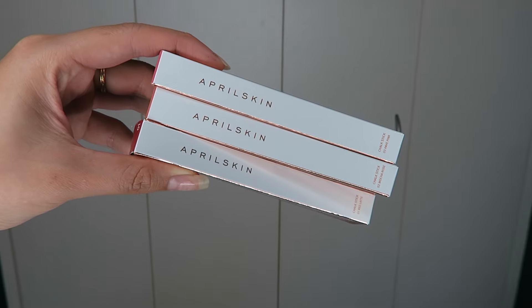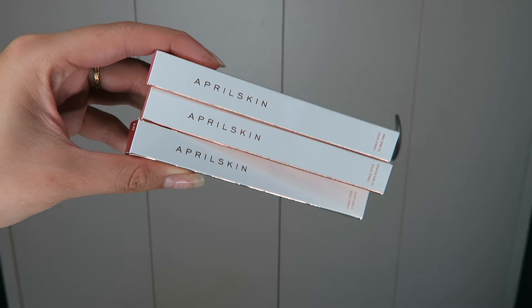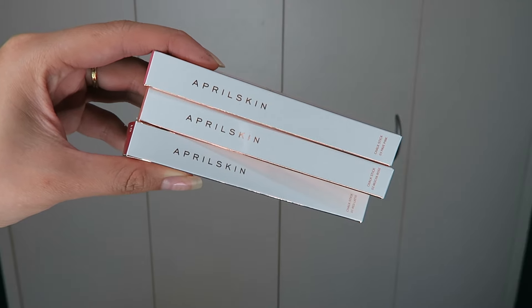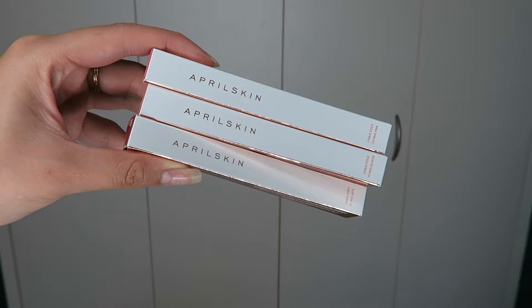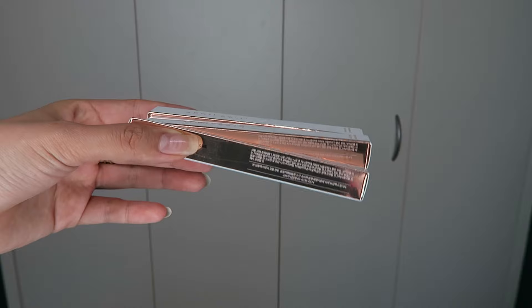Hi everyone! In this video I'll be doing swatches and a review on the April Skin Chalk Sticks. Basically, this one is supposed to give you a creamy texture on the lips and a smooth application without defining your wrinkles or chapped lips, and it's supposed to be long lasting as well.